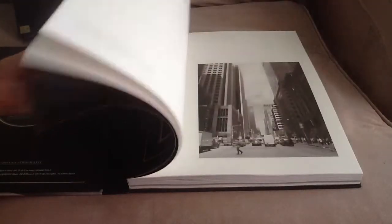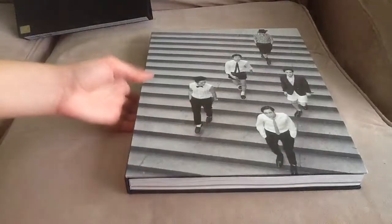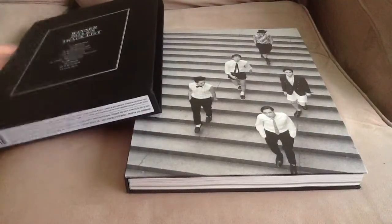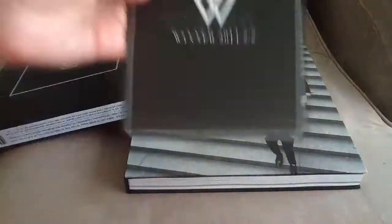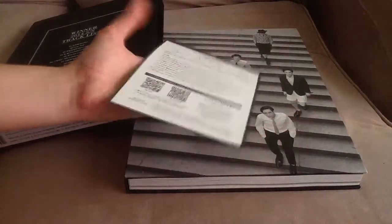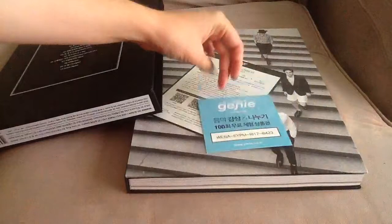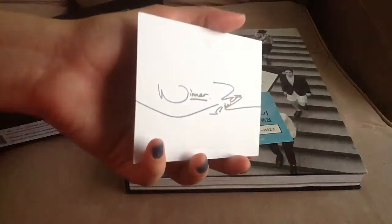The reason I'm going to get the white version as well is because it comes with a totally different photobook and a different set of photo cards, which is also annoying. You also get this advertisement for YG audition, another advertisement for Genie, and then you get a photo card. Here's the back with the autograph — it's like a polaroid photo and it came like that, I didn't damage the corner.